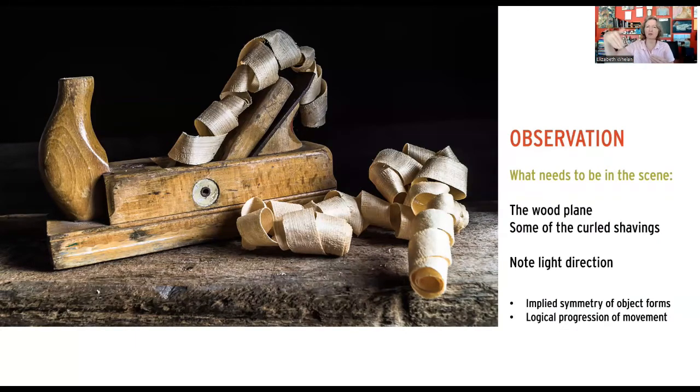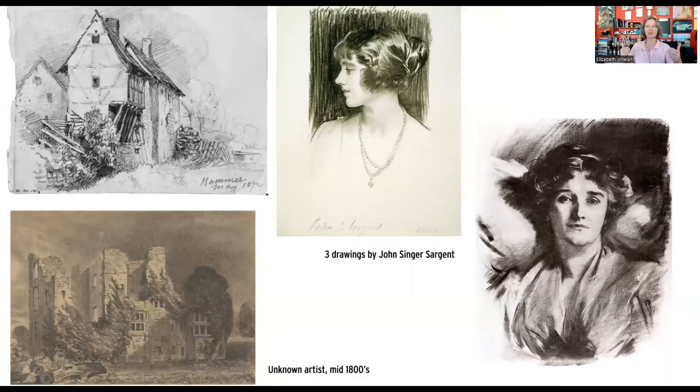We don't have to draw every single curly shaving exactly as we see it. There's a logical progression of movement — things curve and keep curving. We could make only three or five curls instead of ten and it still gives the same idea. That's when you look at other reference, like that messier real-life workbench photo, and think about what other types of shavings could be included.